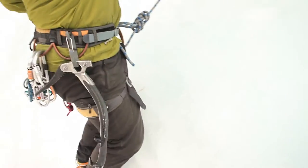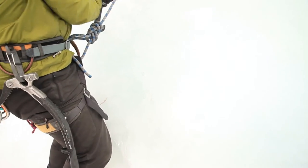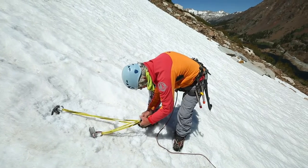For stowing my ice tools, I use ice clippers on my harness. I clip the head of the ice tools into an ice clipper or into the carabiner. Make sure the picks of your tools are pointed backwards so they don't stab anything too important.